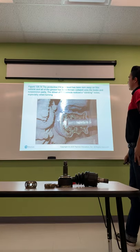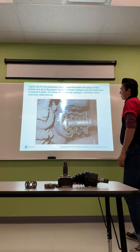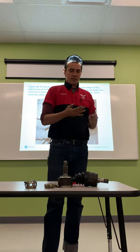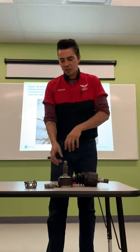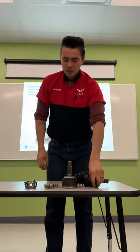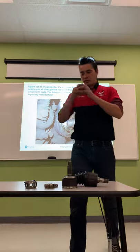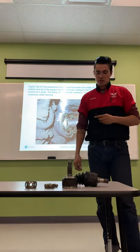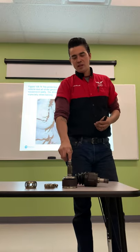When the CV boot is torn, all the grease gets thrown outward onto the brake and suspension parts. When a customer says the vehicle makes a clicking noise especially when turning, that is usually due to a worn outer CV joint. The extra force placed on the outer joint during turning causes it to bind internally as components wear away. A clicking noise when turning is the telltale sign that outer CV joints are starting to go bad. There's no such thing as lifetime CV joints.